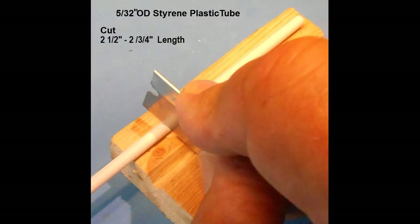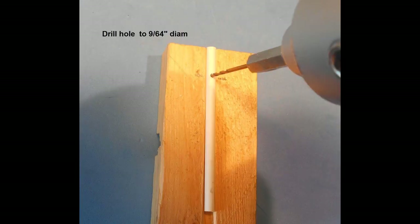The pole is cut 2 and a half inches long from a 5/32 outer diameter piece of white plastic tube, available from Evergreen. This tube can also be painted if desired. Make sure that the cut ends are flat. A hole is drilled into the cavity of the tube to a width of 9/64 inch, made about half an inch down from the end of the tube. This is done carefully using a slow speed drill to avoid going through the tube. The hole is cleaned and the wires will be inserted through this hole.